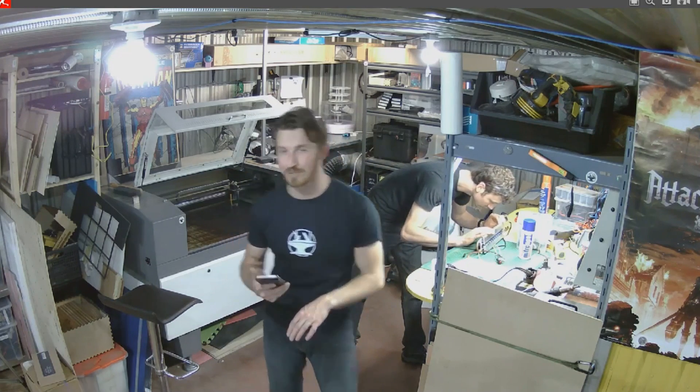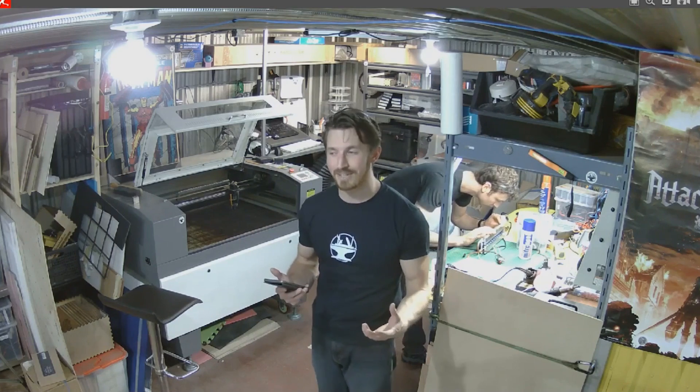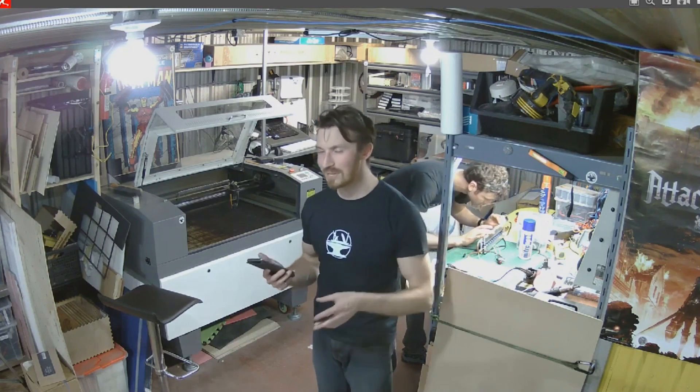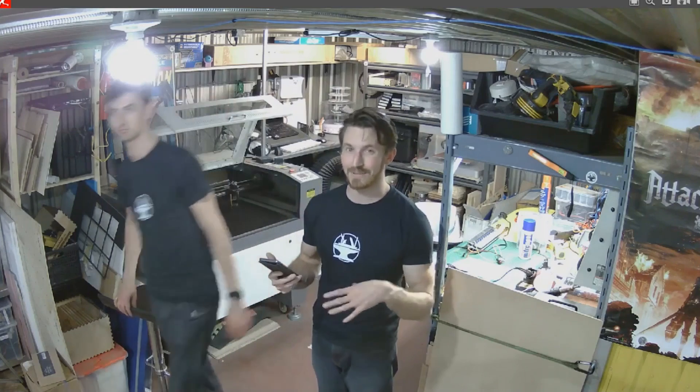We do want to continue the Flying Like Iron Man project, because at least with hovering and VTOL — vertical takeoff — it's a little bit safer. It's still pretty unsafe, but at least I'm not going to become a pancake on the side of a building.